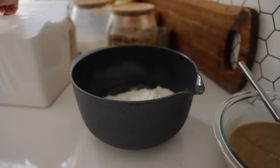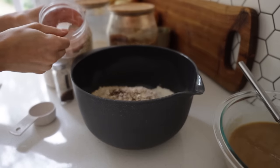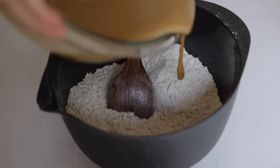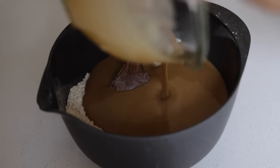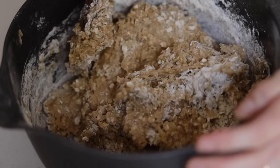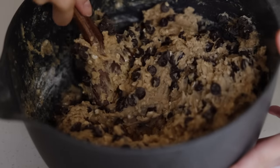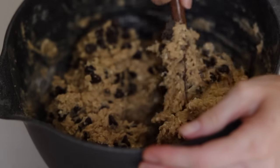Into another bowl add one and a half cups of oats, two and a half cups of flour, half a teaspoon of ground cloves, one teaspoon of baking soda, and one teaspoon of sea salt. Mix those dry ingredients in really well, then combine your wet ingredients making sure there are no white flour bits. Add in whatever mix-ins you like — I do dark chocolate chips, which are absolutely delicious.